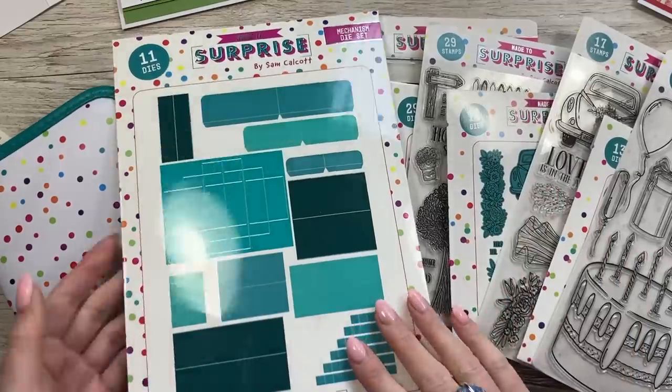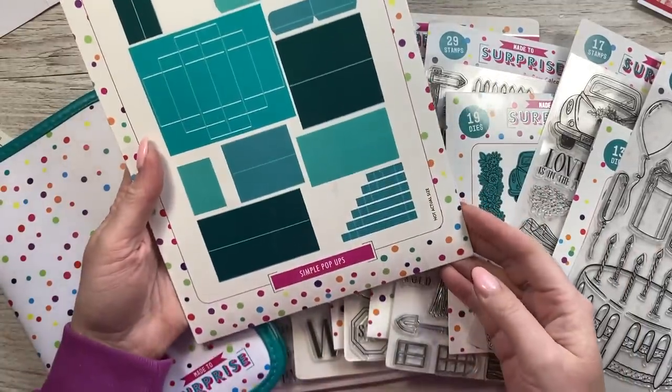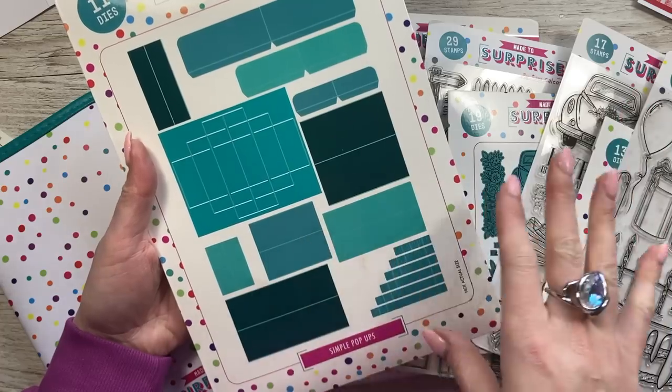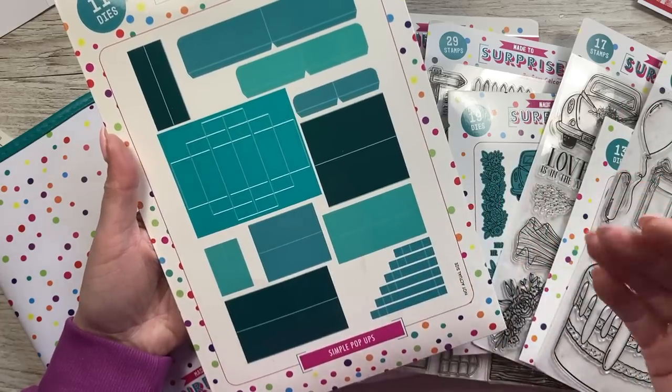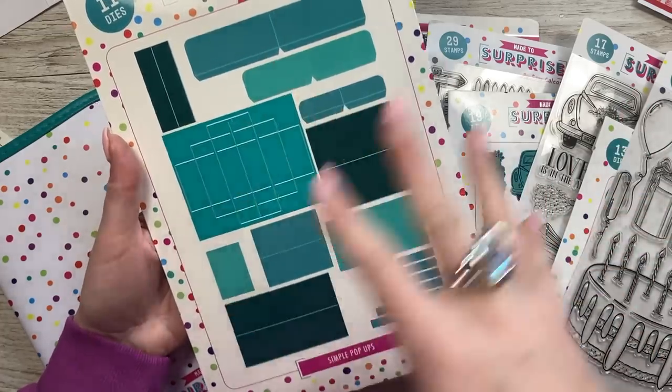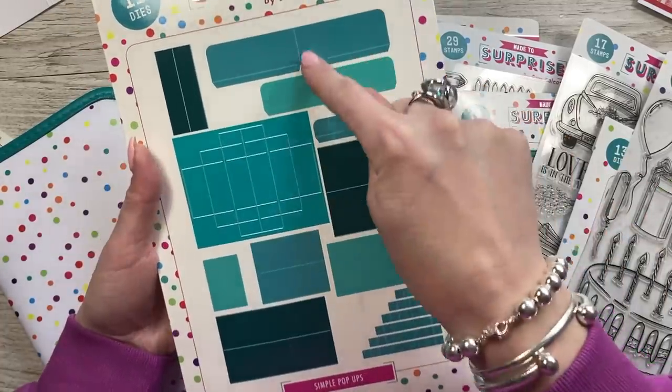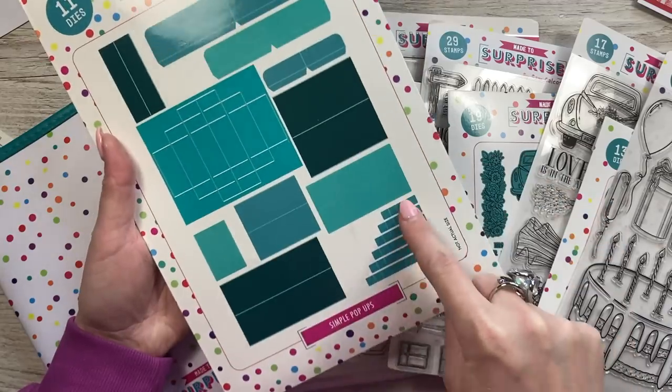So this is all the new product. This is the bumper die set — this is your Simple Pop-ups. Got tons of dies in here. You get 11 in total, and they will allow you to make three different styles of pop-ups, but then you can do lots within those three designs.